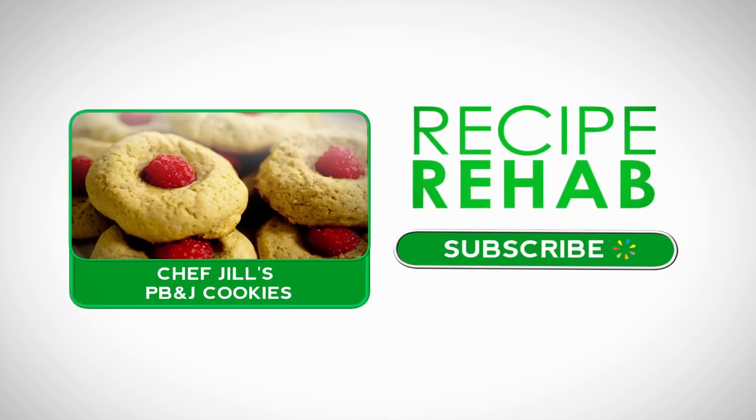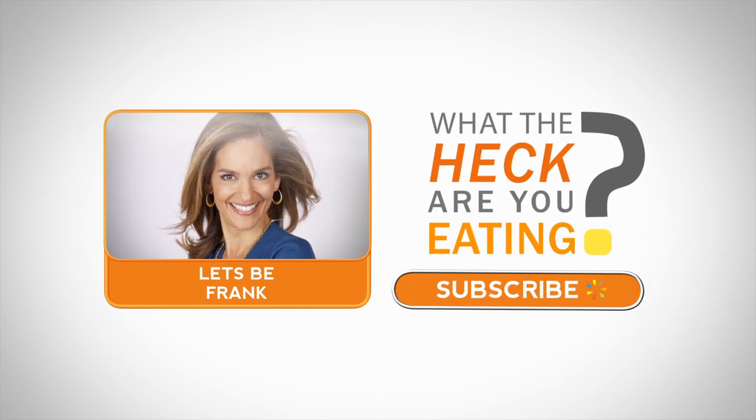Subscribe or watch another Recipe Rehab how-to video right now. And check out 'What the Heck Are You Eating?' where Joy Bauer breaks down the good and the bad in your favorite foods.